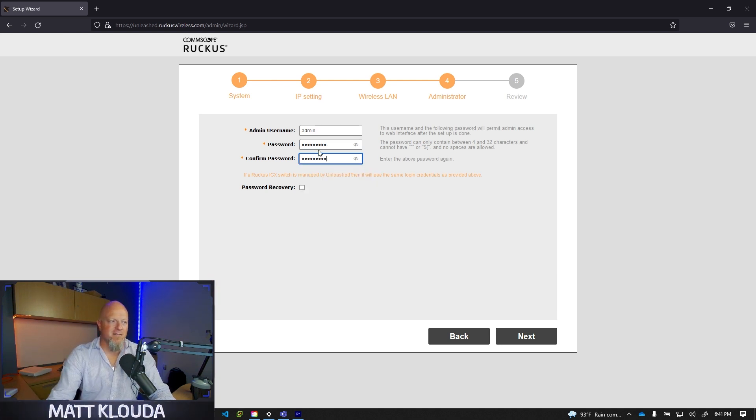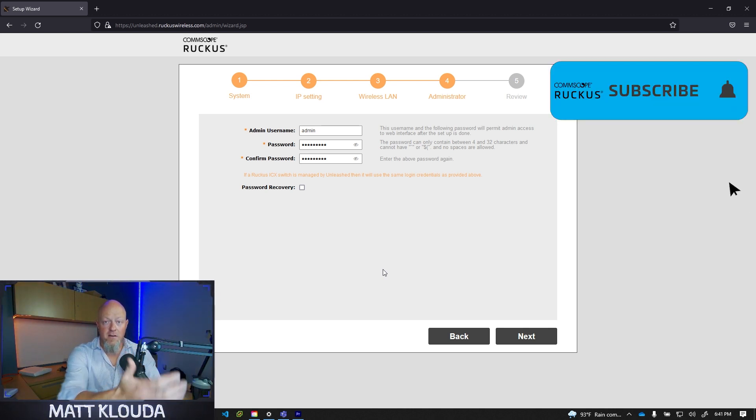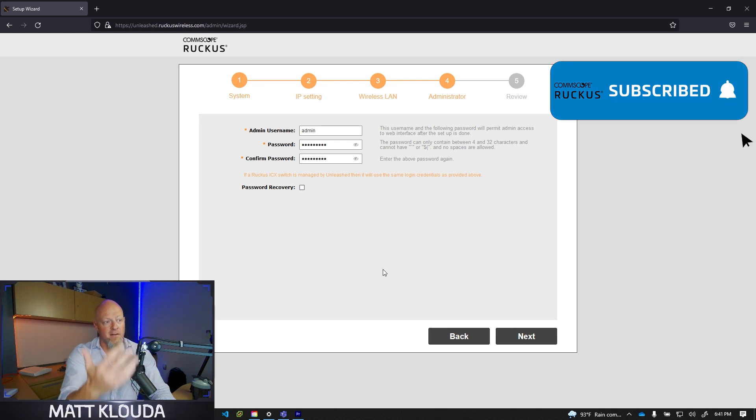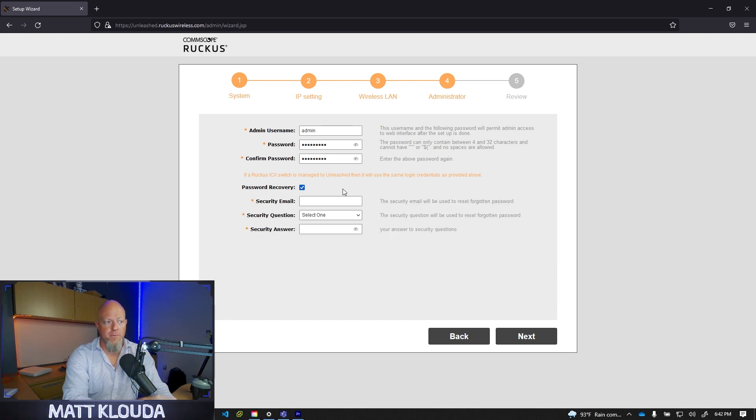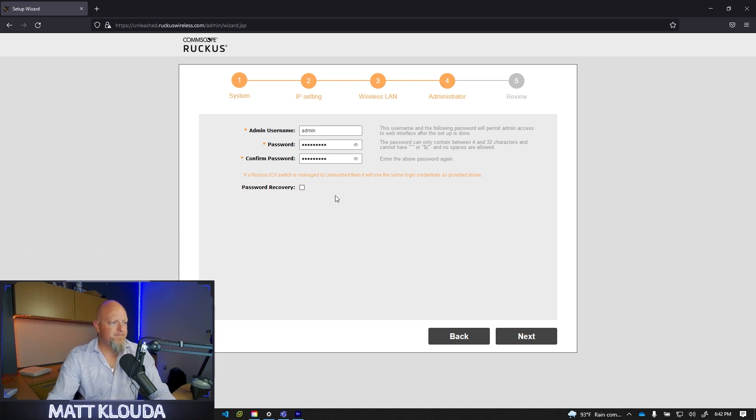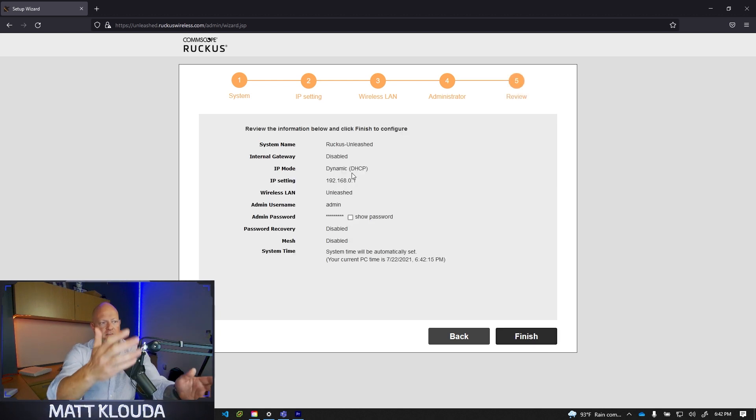Your admin username and password are important. You need a password complex enough that nobody can just hack into it. When you navigate to unleashed.ruckuswireless.com after setup is complete, this is how you manage your device — you can add WLANs, add parental controls, turn networks on and off at certain times. I highly recommend using the password recovery option: put your email in there with a security question and answer. If you lose the password without this, you'll have to reset the system and start over.